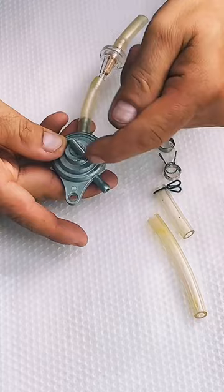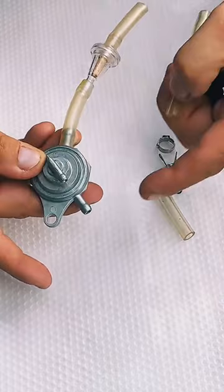This tool right here at the fuel valve or fuel petcock, that's how it's called. Right here you have the connection or the nipple that goes to your carburetor, and you're going to place a hose right here to go to your carburetor.